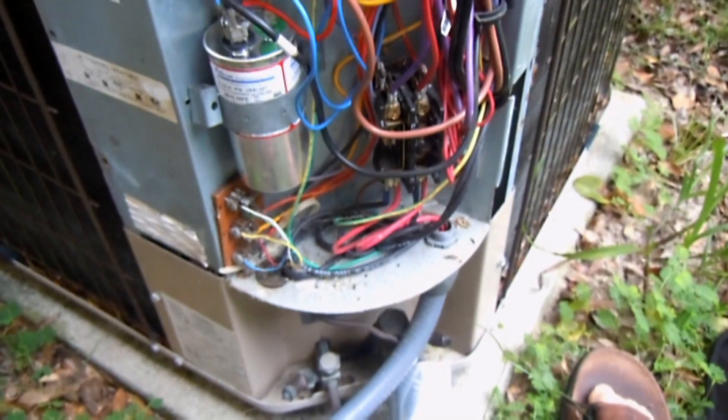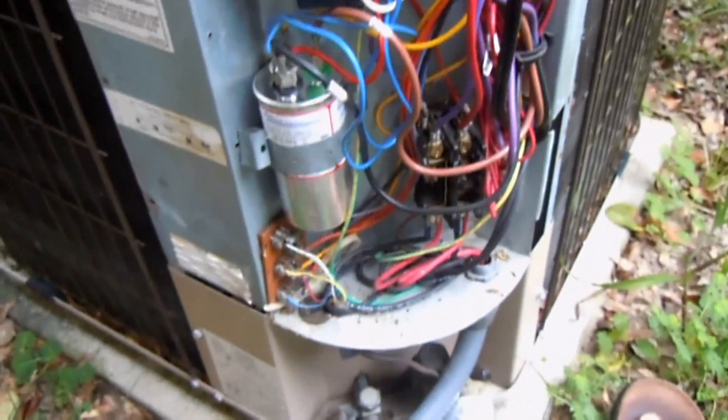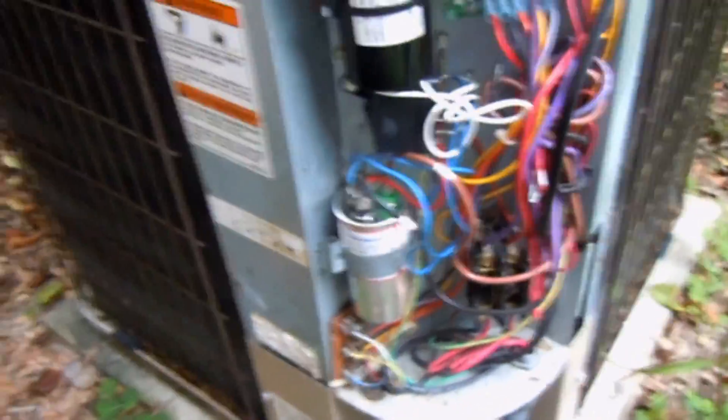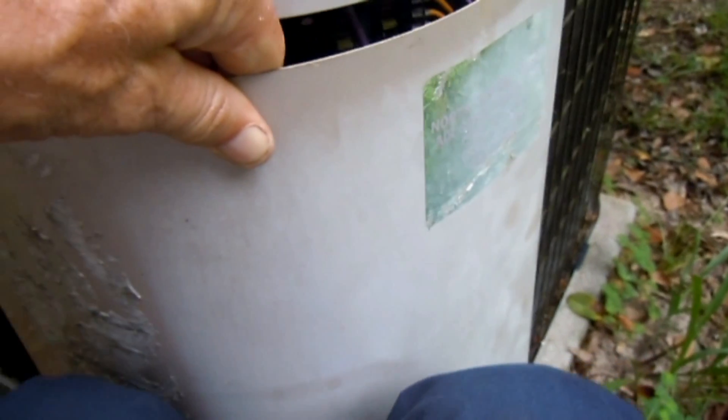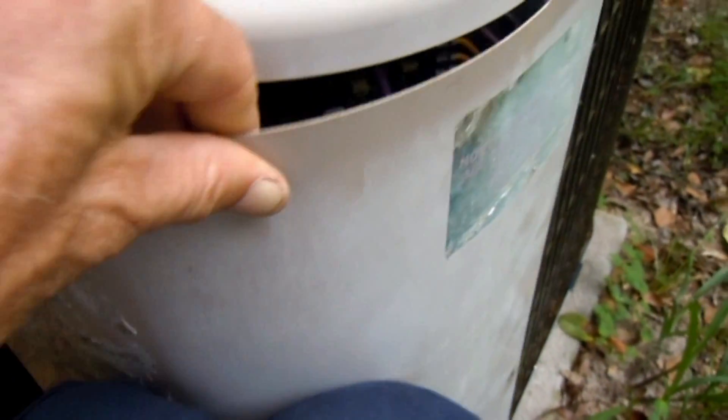I'm kind of running out of room in my control panel as you can see with everything I've put in there. Now I just have to button this up and then put the disconnect back in and I'm ready to go. Now just out of curiosity, let's test this run cap and see how good it is.